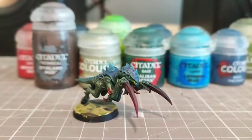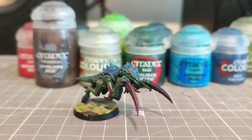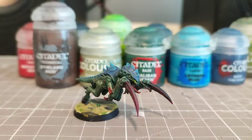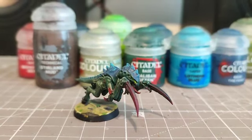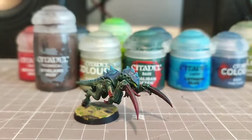A while ago I made a video saying that the Tyranids are coming and I'm going to make a small secondary Tyranid army when 10th edition launches. Well, Leviathan officially came out yesterday and my local store had a Termagant as its model of the month.